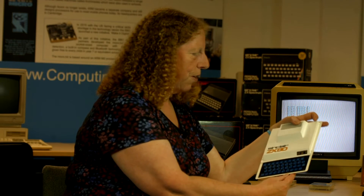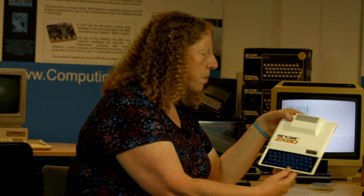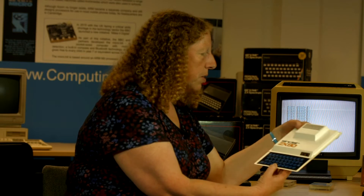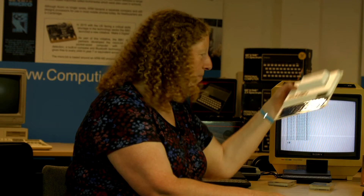So you'd just do '10 PRINT' by pressing one key — you didn't have to type five letters, which was a bonus. A whole new thing. They had a reputation for getting rather warm because the heat sink was just under here. There used to be a joke that you could fry an egg on it — I never tried it.